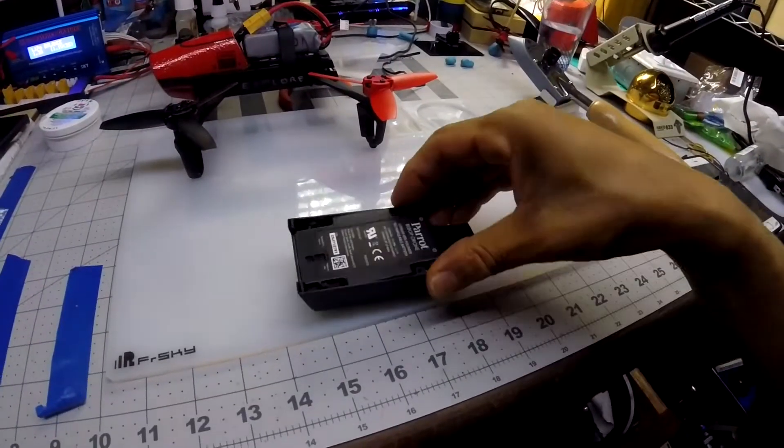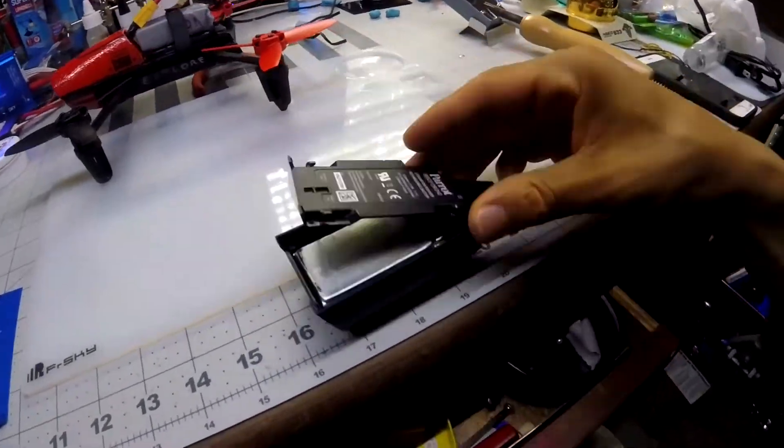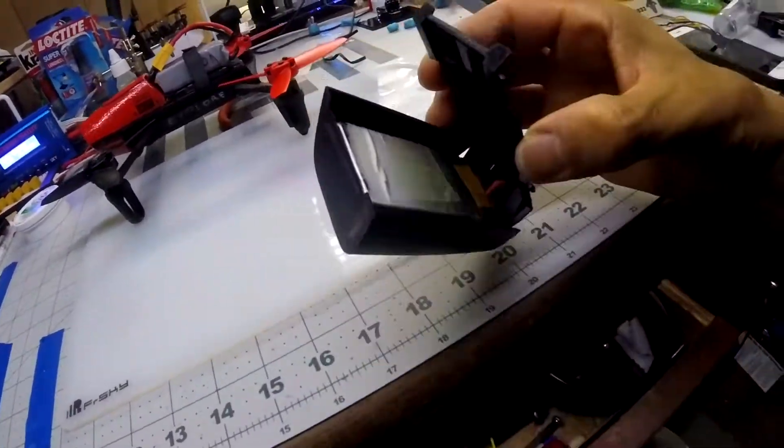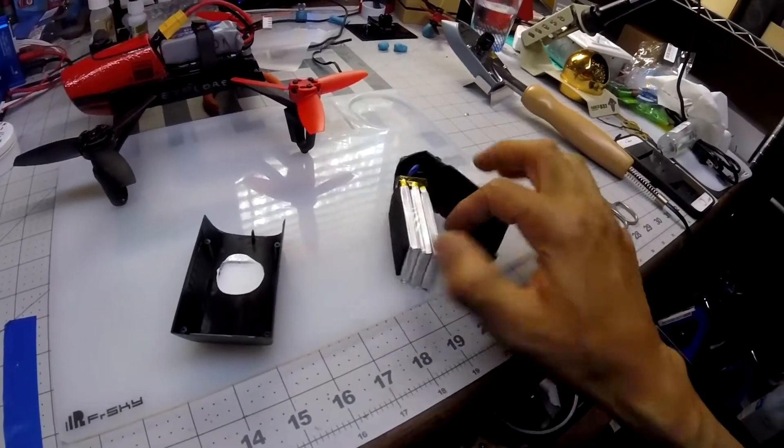In case you were wondering what they look like inside - I just popped it off of there. It's just some glue.